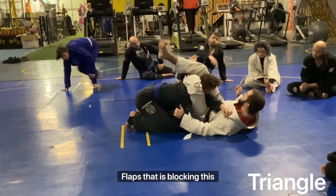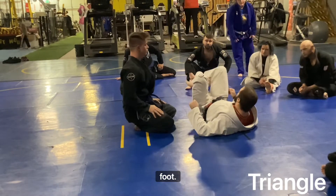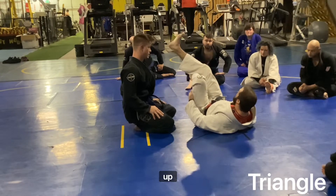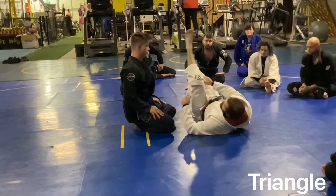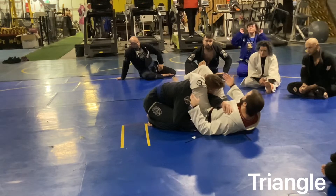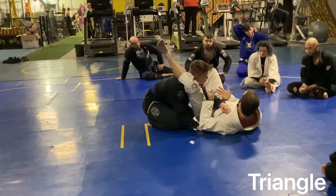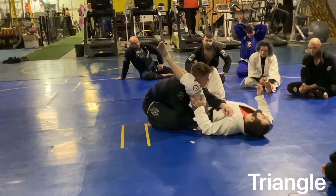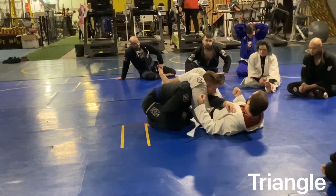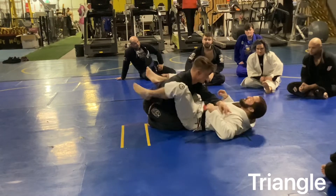A couple of details on closing the triangle that are very important. I'm using this shin bone to flex in and locking this on the very lowest part of my shin bone — not on my foot. That then allows me to flex my foot up and hammer this heel down, locking everything into place. When I close that off, it makes the triangle so much tighter. This then allows me to hammer down, squeeze, and raise my hips to finish the triangle. When you hit this right, it's a slow steady squeeze. When you see people locking in triangles and they're straining hard, that's because they're trying to muscle it and not doing the technique.